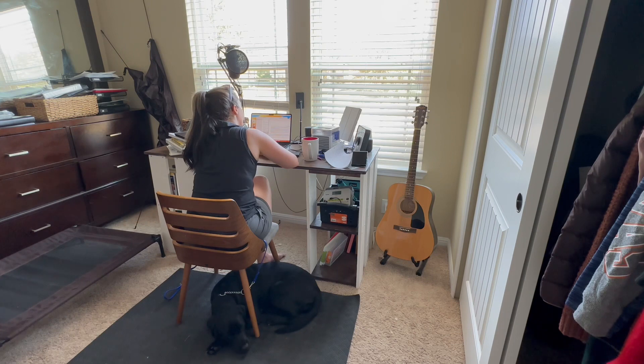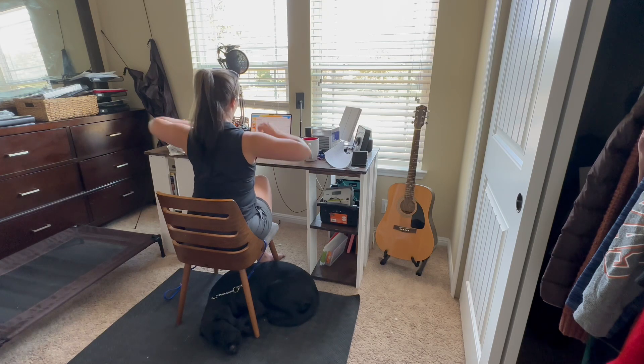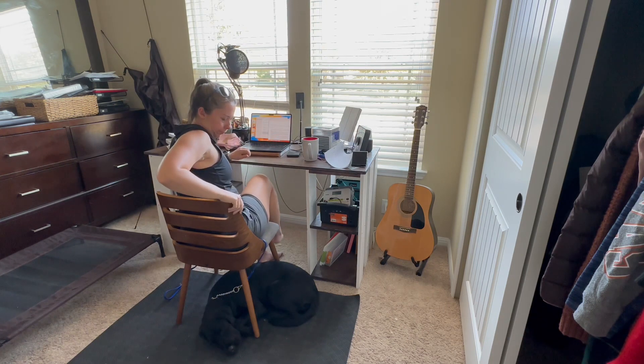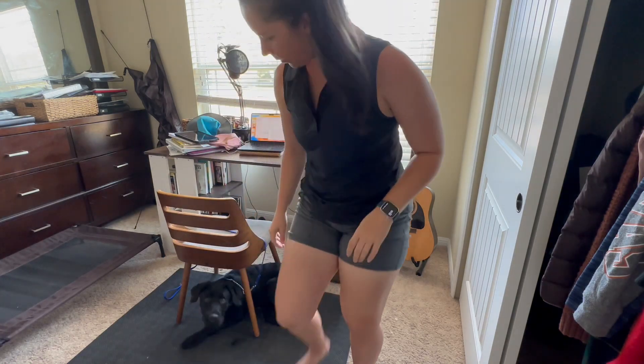Whenever it's time to end the exercise, ideally you want to do it when your dog is calm. You don't want to do it when your dog is still pacing or trying to paw at you to get your attention. The learning is in the release, and so we want to release them when we have the behavior we want. So we've had a good 20 to 30 minutes of this. You don't have to say anything — you can just let her up and maybe take her outside to go to the bathroom.